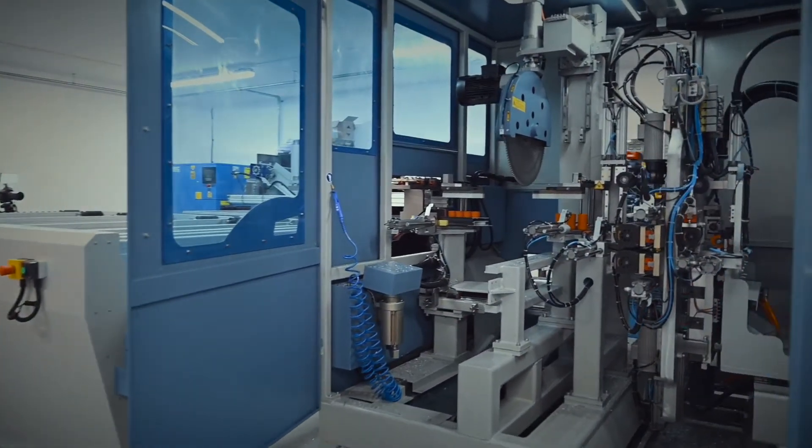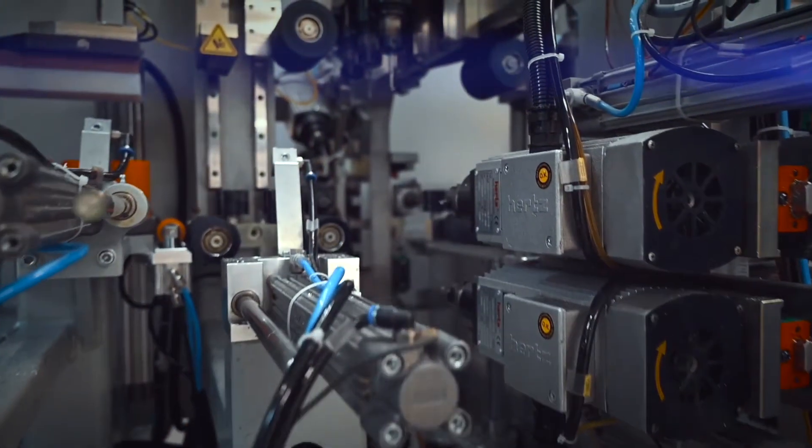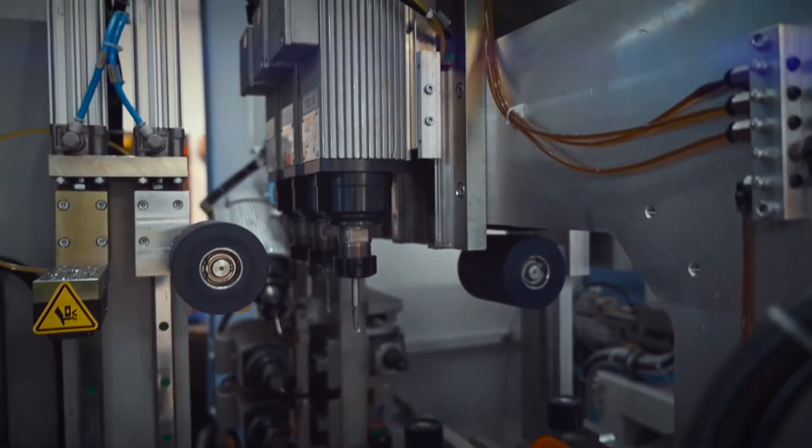The machine is able to work with high precision because all eight axes are controlled by servo motors. An additional drive axis can be added for double routing on request.